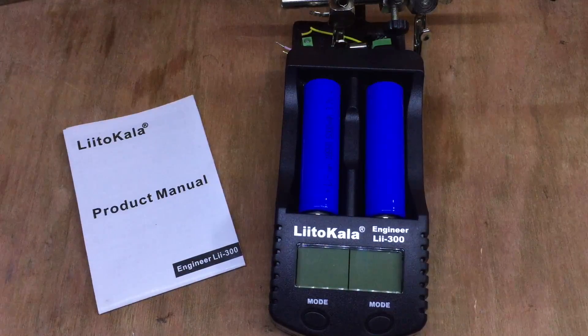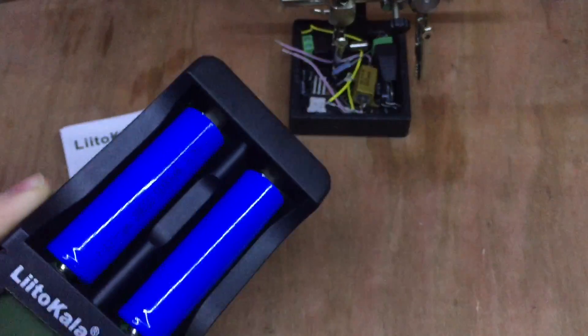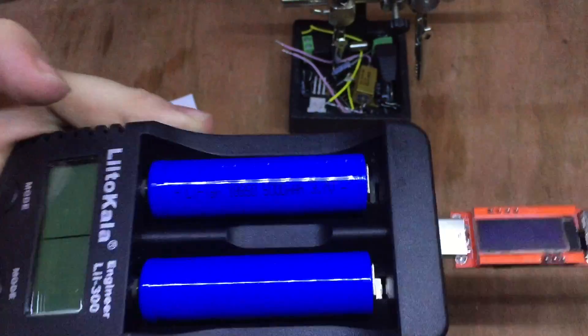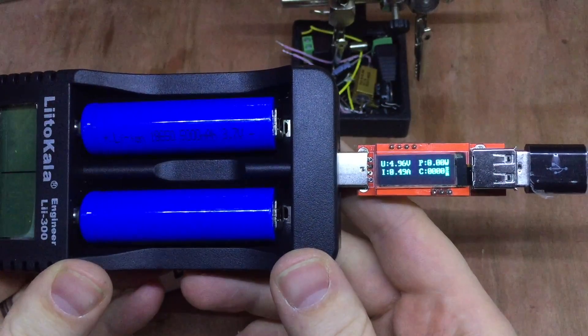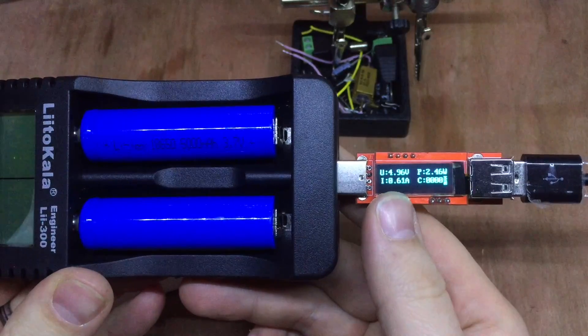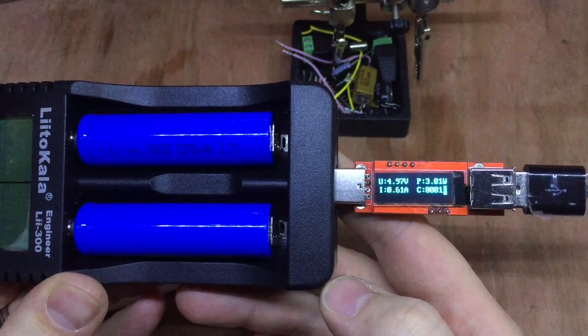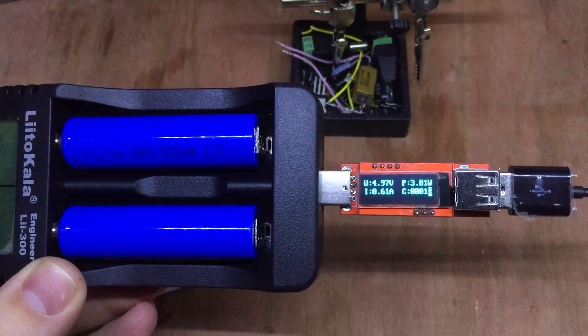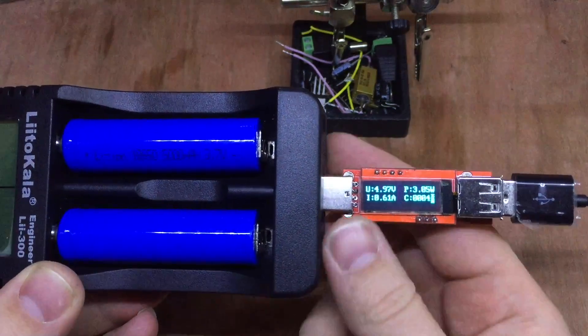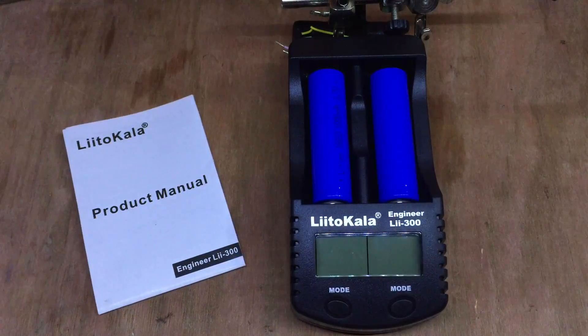With two fully charged batteries in it, the last feature to test is the power bank feature - the 5V USB output on the back. My charger doctor shows it's delivering 4.96 volts at 610 milliamps, 3 watts, out to another power bank connected to it. So it works, though it's one of the features of the Li-300 model which, to be honest, I think is a bit pointless.